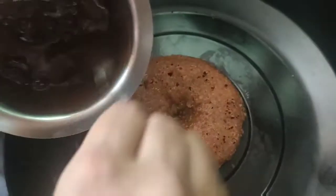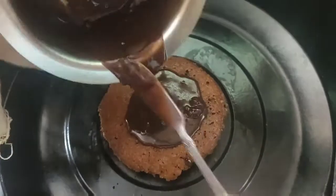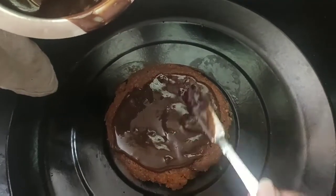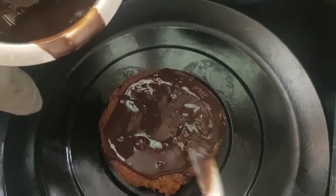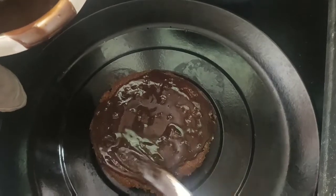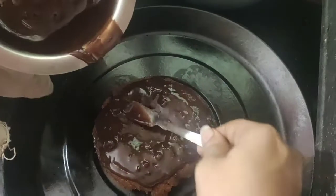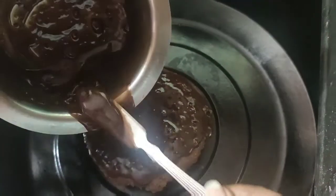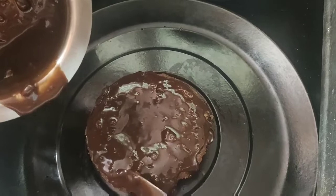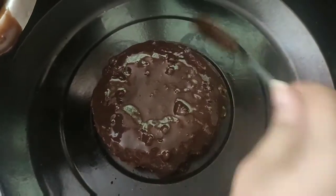Now we will put the ganache on top of the cake. A toothpick stick is the test to check the cake. We will make the corners complete and use the measurement to make the corners. I will apply the same color to each corner.